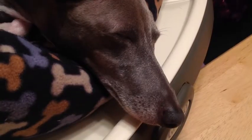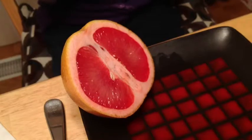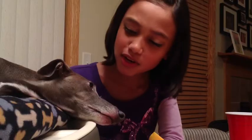Last but not least, the grapefruit. I have a feeling this is going to be really sour. What do you think, Enzo? So let's give it a try. Oh, that's sour! It tastes like an orange, but sour. It tastes like a sour orange.